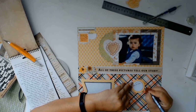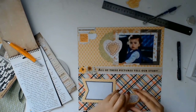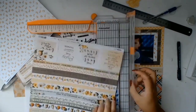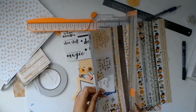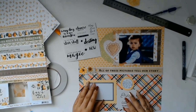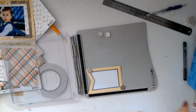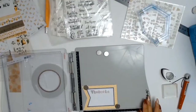I added a bit more journaling — it reads: 'You drive me crazy sometimes, but then you will wrap your arms around me and I smile again.' Isn't that what parenting is all about? They can drive you nuts, but when they give you that smile or put their arms around you, all is forgiven. I also trimmed another piece from the Kaisercraft paper that says 'Enjoy the little things' — a reminder that the little things end up meaning the most.